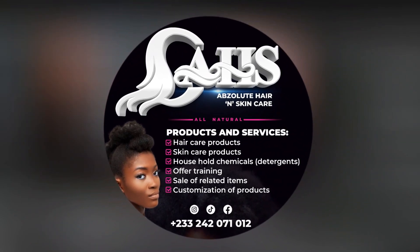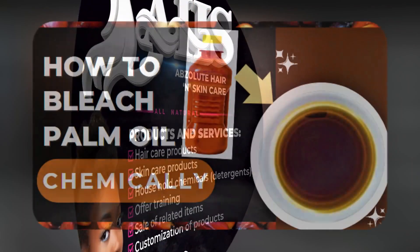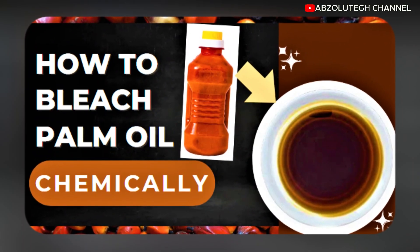Welcome back to my channel. This is Absolute GH. Today I'm going to show you how to chemically bleach palm oil.